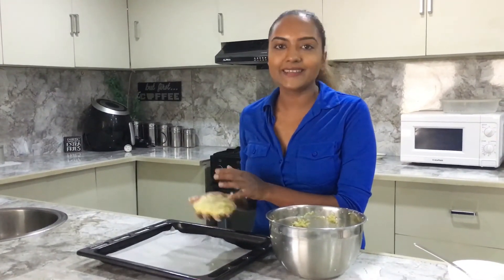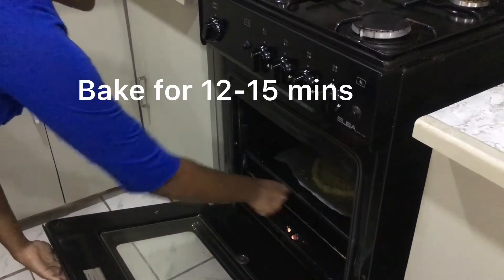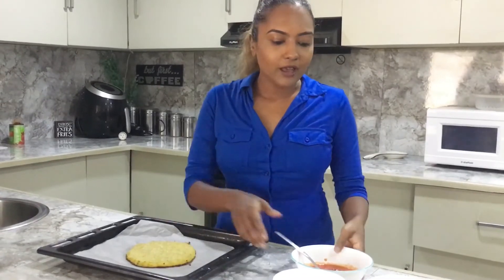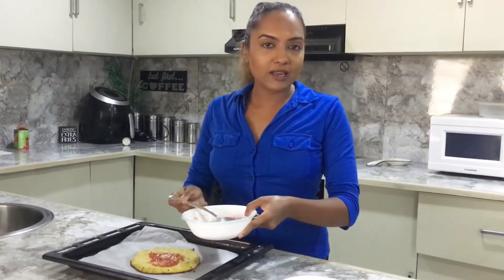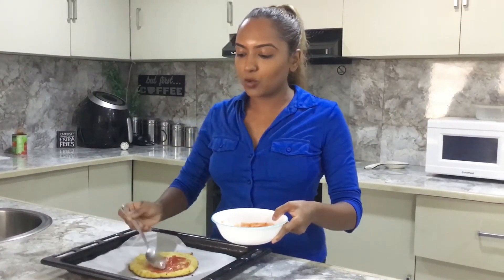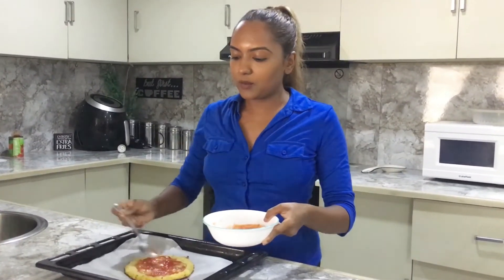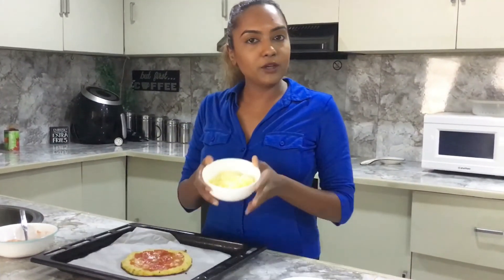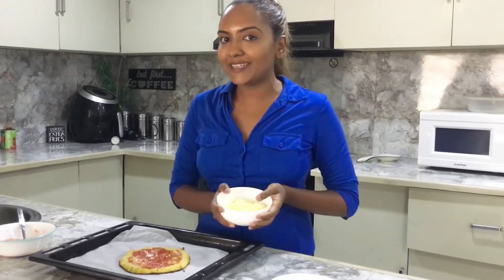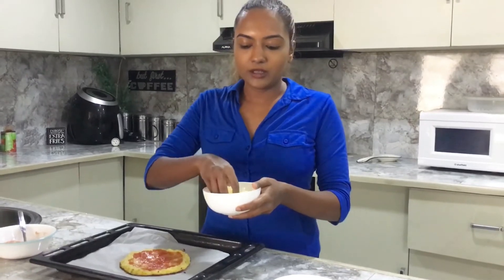We're preheated at 220 Celsius or 425 Fahrenheit. Our cauliflower crust is out of the oven and now we're going to add some toppings on it. I'm doing a bit of tomato sauce — I'm not going to add too much because I don't want the cauliflower crust to get soggy. A little bit of cheese too. Remember there is cheese in the crust, so we don't want to add too much.